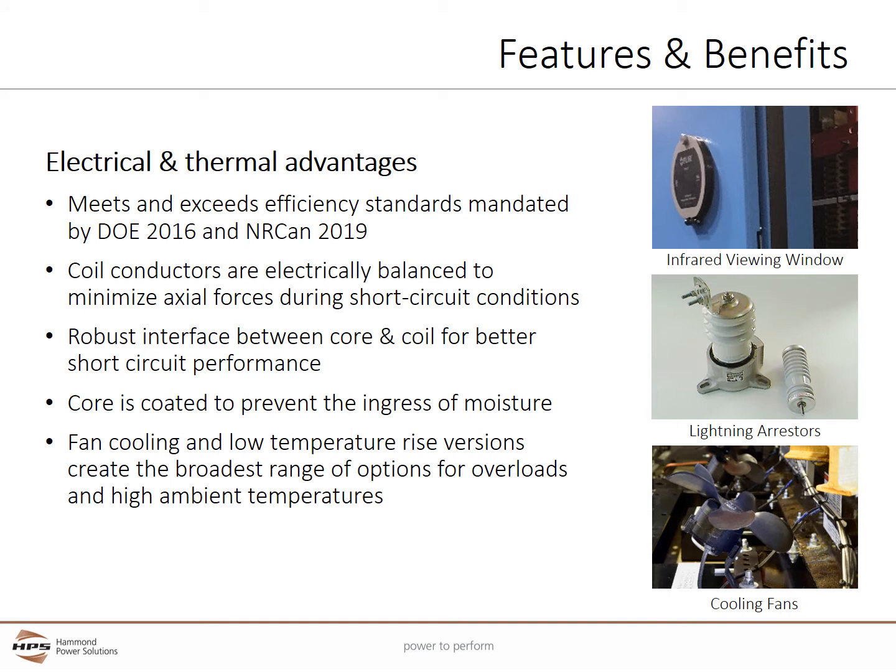VPI Transformers provide many electrical and thermal advantages. VPI designs meet the efficiency standards mandated by the U.S. DOE 2016 and Canadian Narcan 2019 regulations. The coils are precision-wound with copper or aluminum conductors that are electrically balanced to minimize axial forces during short circuit conditions. The VPI design has a robust interface between the core and coil for better short circuit performance and mechanical strength. The core is coated with a varnish to prevent the ingress of moisture. Fan cooling and low temperature rise versions create the broadest range of options for overloads and high ambient temperatures.